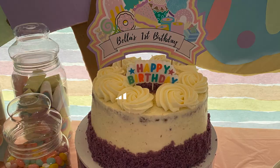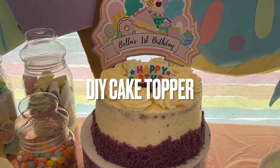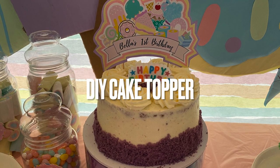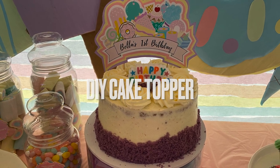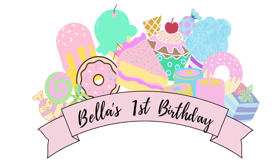I have tried DIY cake before and wasn't really successful, so for Bella's birthday I thought I'll just buy an Ubi cake, as the color purple matches the theme. Then I just did a DIY topper.